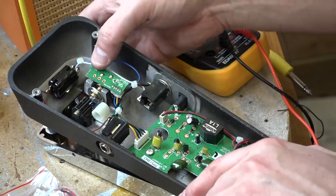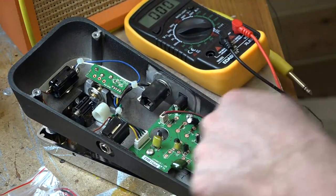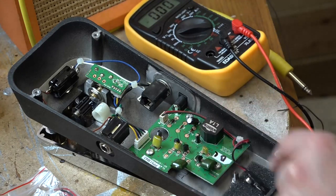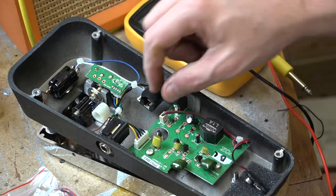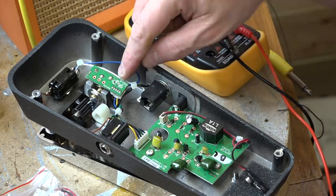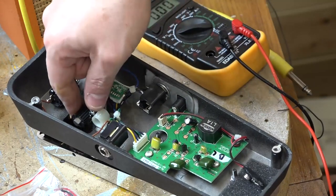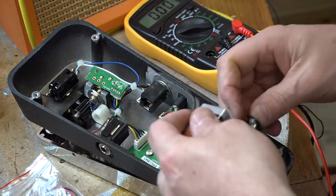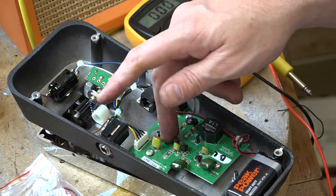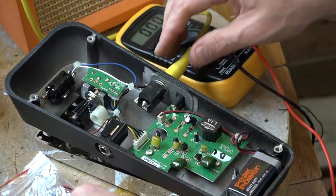Inside it's a different circuit again, but in essence it's the same — there's an inductor, three transistors, some capacitors, and a filtering circuit. But they've kind of over-engineered this: they've got surface mount components going from a PCB onto the pot, which to me seems like a sledgehammer to crack a nut. Why couldn't those components just have been on the main board with wires going straight to it? It's a bit weird.